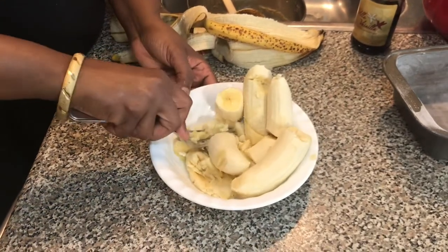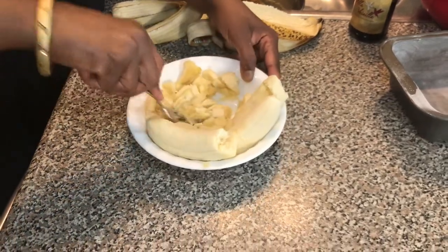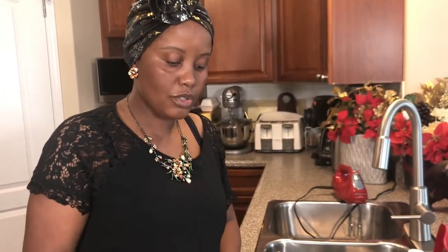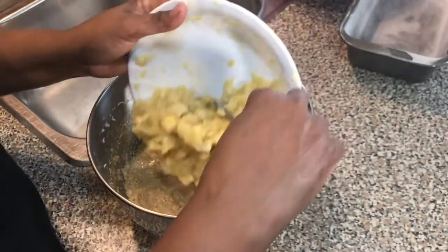Another tip I have for you: if your bananas are not really ripe, what you can do is put them in the oven 10 to 15 minutes. But they have to be eating-ripe bananas — ready to eat, but not ready for baking. Put them in the oven at 350 degrees for 10 to 15 minutes. They'll come out really black, but put them in with the skin — don't peel them yet. Then cool them down and they will be really, really soft for mashing.